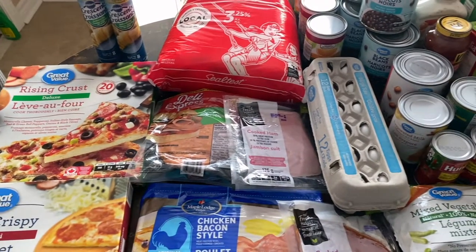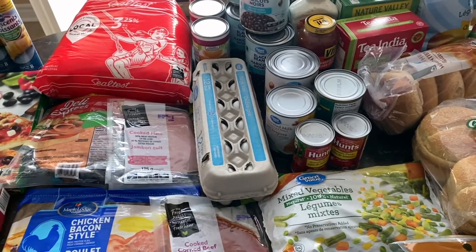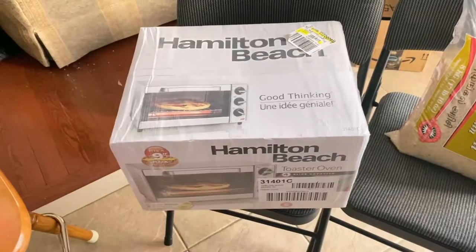Hey sweet family, today I have another Walmart grocery haul for you guys, so stick around till the end because I'm going to show you some new things that I bought and some things that are deals.